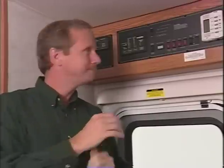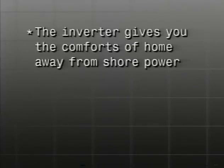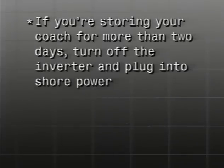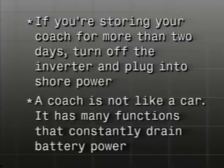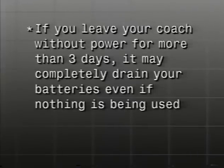The inverter inverts 12-volt power to 120-volt power, allowing you to use appliances when your coach is unhooked from shore power and/or the generator is off. You may find the perfect place by a river or lake and want to dry camp — that is, camp without hookups for a few days. The inverter gives you the comforts of home away from shore power. Remember, you must use the inverter power conservatively as the inverter uses battery power quickly. If you're storing your coach for more than two days, turn off the inverter and plug into shore power. A coach has many memory functions that constantly drain battery power — if you leave your coach without power for more than three days, it may completely drain your batteries, even if nothing within the coach is being used.